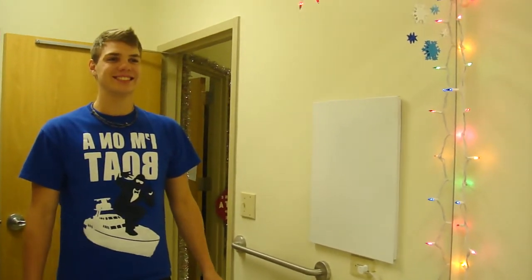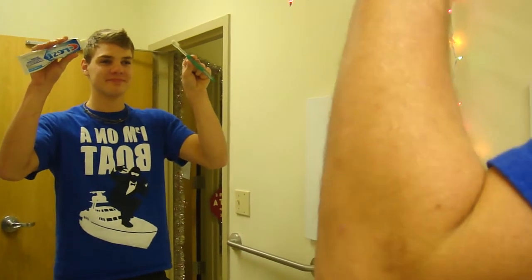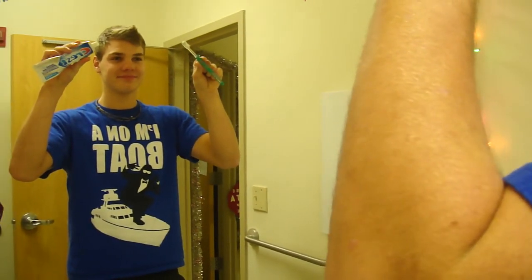How to brush your teeth. First step, get a toothbrush and toothpaste. They come in many flavors, so choose your favorite and you're on your way.